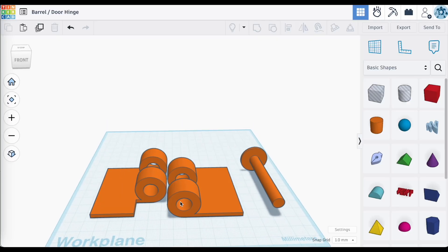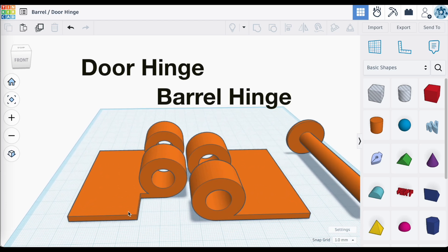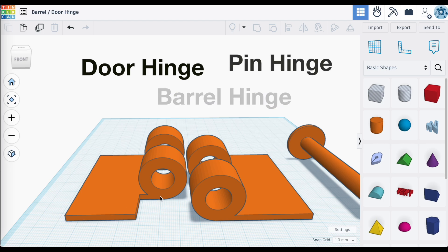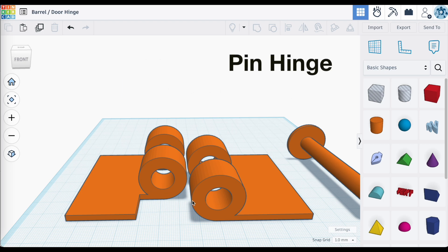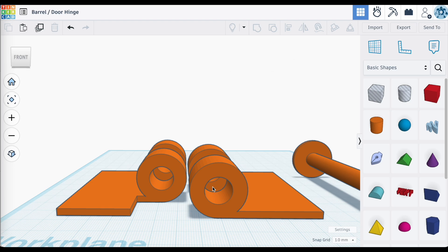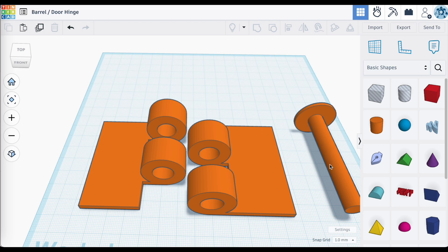There are many different names for this type of hinge. I've seen this called a barrel hinge, a door hinge, or door style hinge. I've heard this called a pin hinge. Essentially, this is a type of hinge that allows for really just one type of movement — probably best described like a door hinge. If you were to print this up, you would have to print it as several different pieces, with the two halves coming together and held in place with a pin that slides down through the middle.